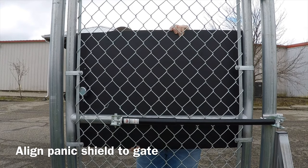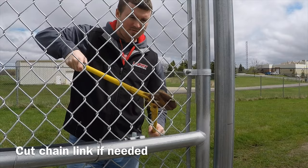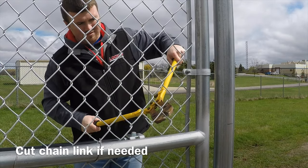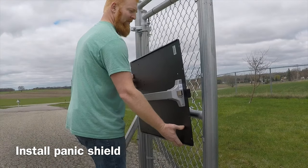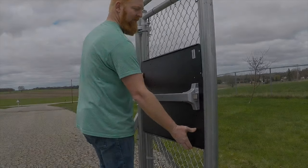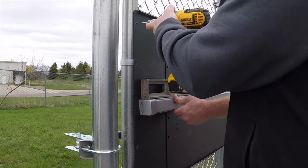Align the panic shield to the gate. Cut the chain link in the gate if needed to fit the keyed cylinder. Secure the panic shield to the gate using 8 self-drilling screws.